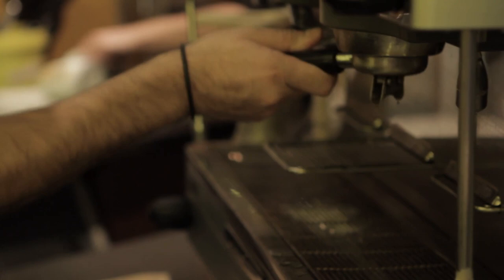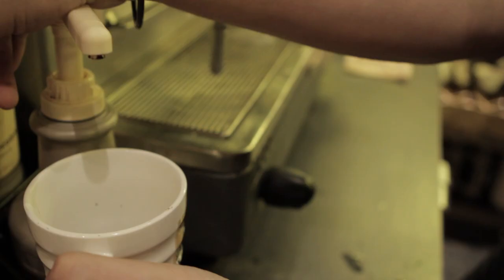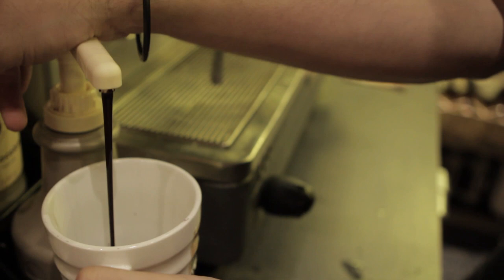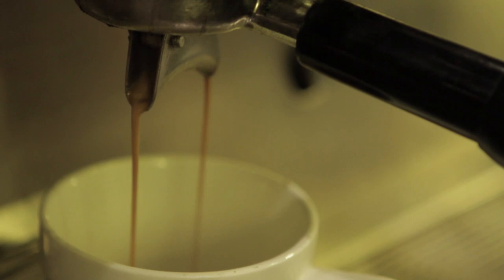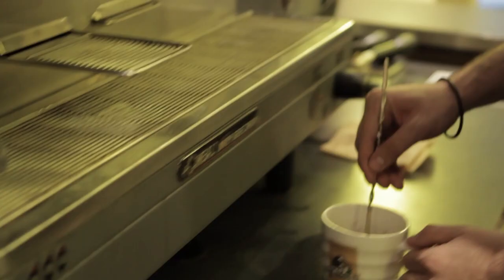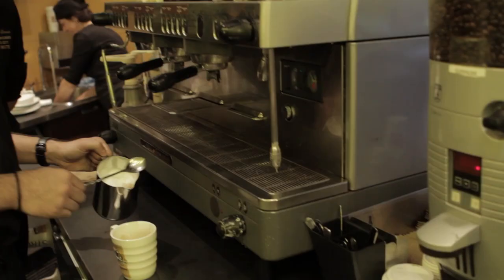Cup. Two squirts of chocolate. One. Two. Put it under, and let the espresso meet the chocolate. When espresso meets chocolate. So we mix it a bit. That looks good. And then we add in the milk.